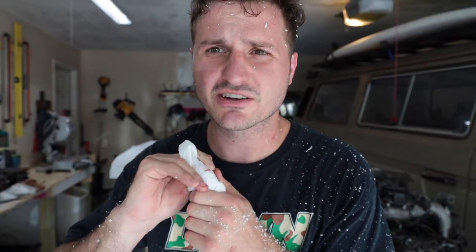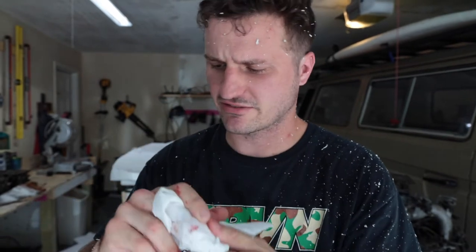This was shaping up to be a fun video, but then I cut the shit out of my finger and it won't stop bleeding. Got the crime scene going right there. Follow this trail of blood.